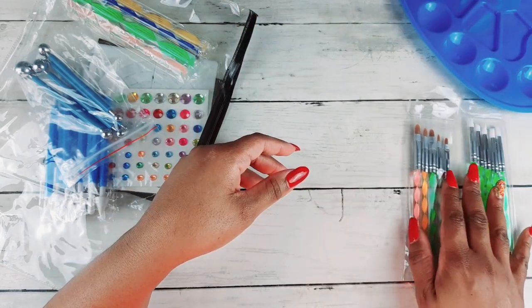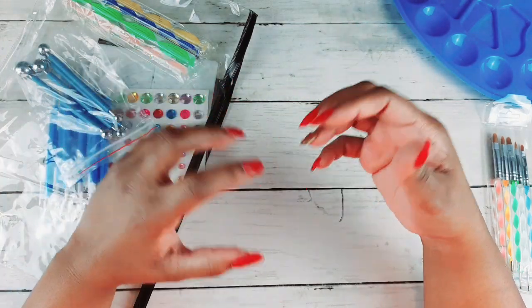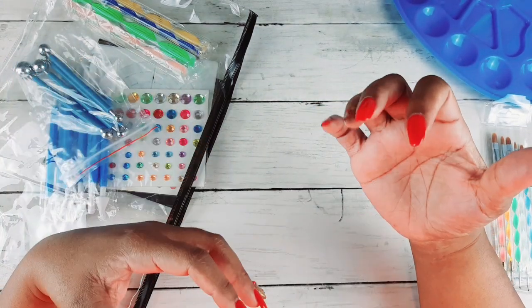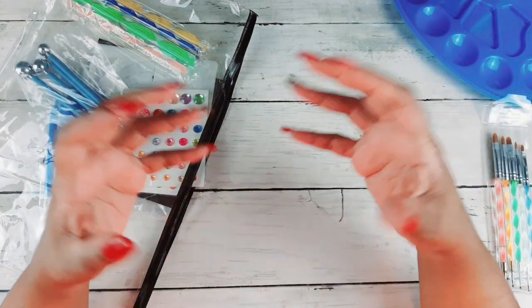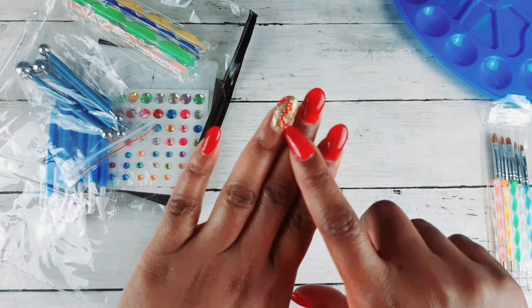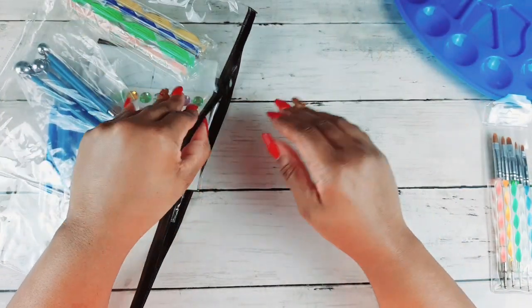I'm gonna use it for nails too — hobbies can go from one to the next. You can do crafting, card making, nails, adult coloring, and even diamond painting. There are people who are diamond painting and saving their leftover drills to use as diamonds in their nail art — isn't that crazy? Creative people do creative things.